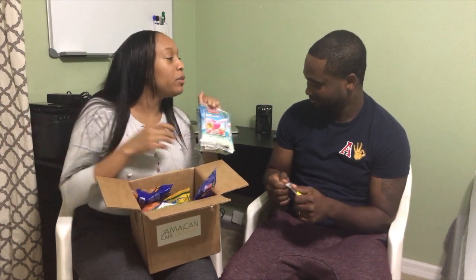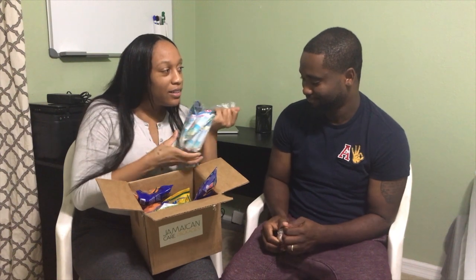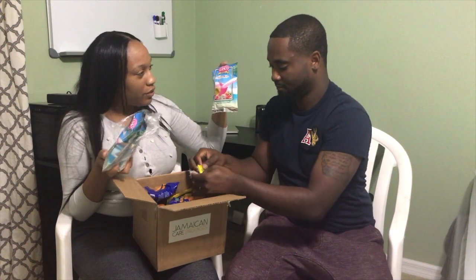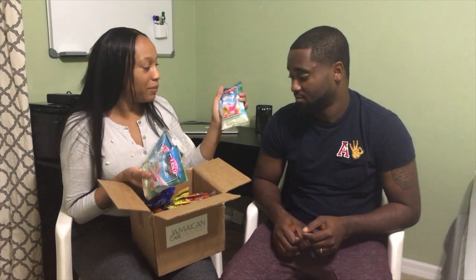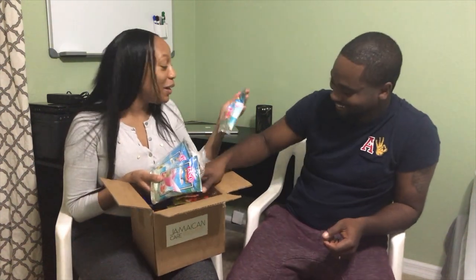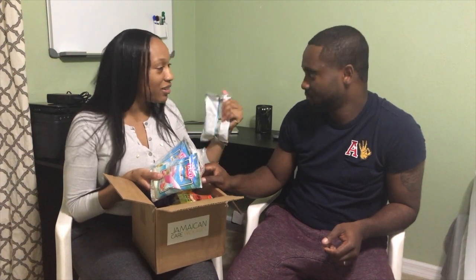This is called Lasco. Basically, there's something in America I can compare this to — Nestle powder. You know how you have Nestle powder? Well, this is not Nestle brand, it's a Jamaican brand, but it's basically the same thing. And you mix it with water — though I use milk. It says water on the package, but either way you mix it up. I don't really wanna try that one.